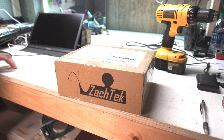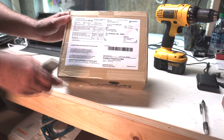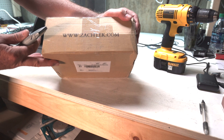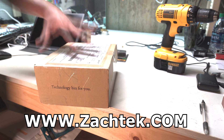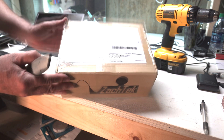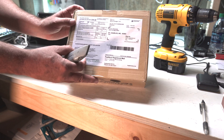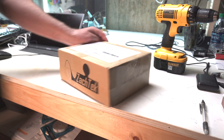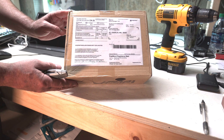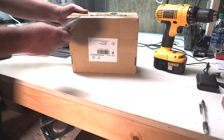This is an unboxing of the Zaktek Whisper products. There should be three products in here. Full disclaimer: I paid for roughly half of the items, and the other half were given to me for testing and video purposes. Second disclaimer: this is just an unboxing — I am not going to use it yet, I don't know how to use it. I'm just uploading this as an unboxing to show what you get.